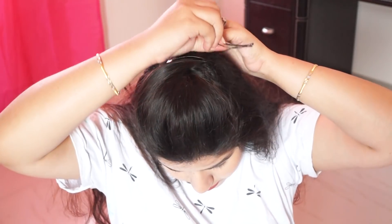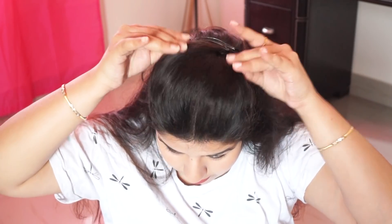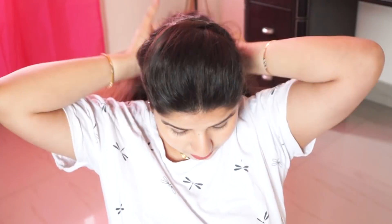Then secure it with a tic-tac-pin. This is the simplest way to make a puff. Our puff will look something like this, and this puff will be very neat and clean.